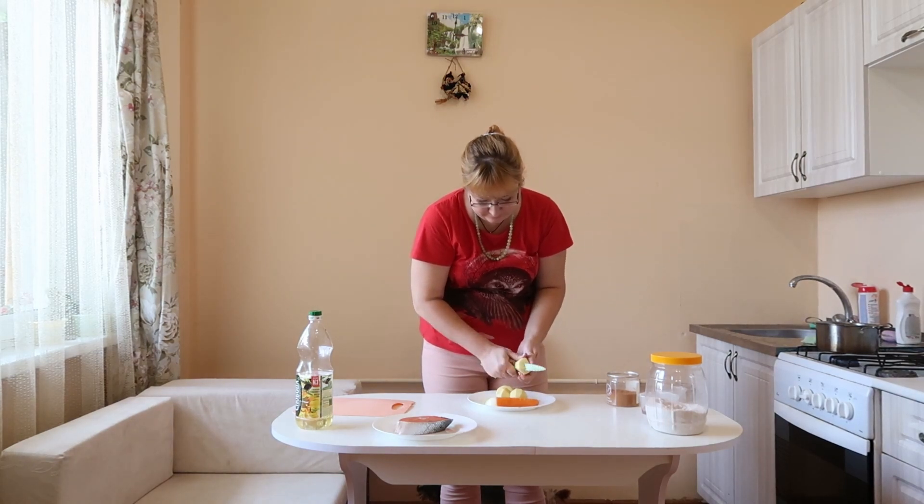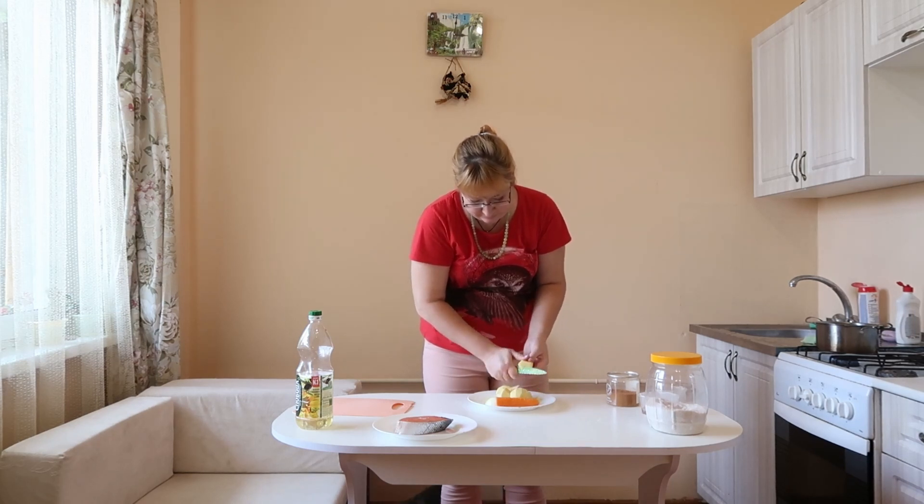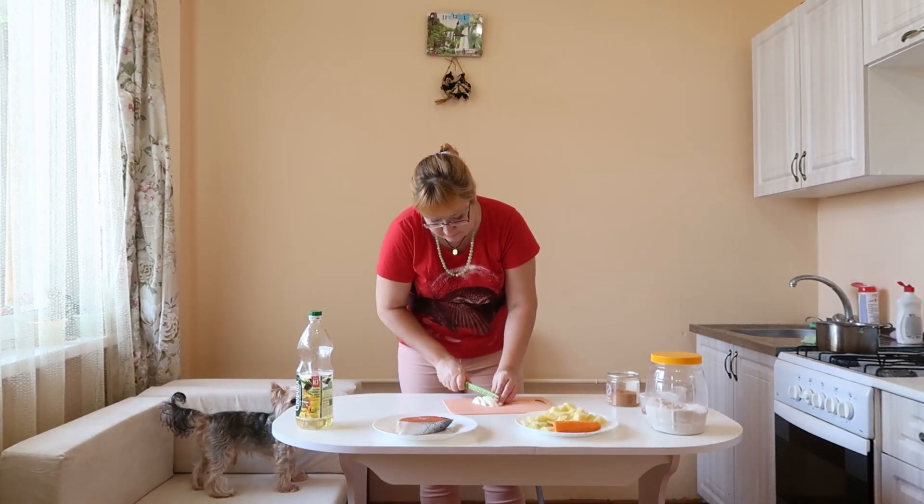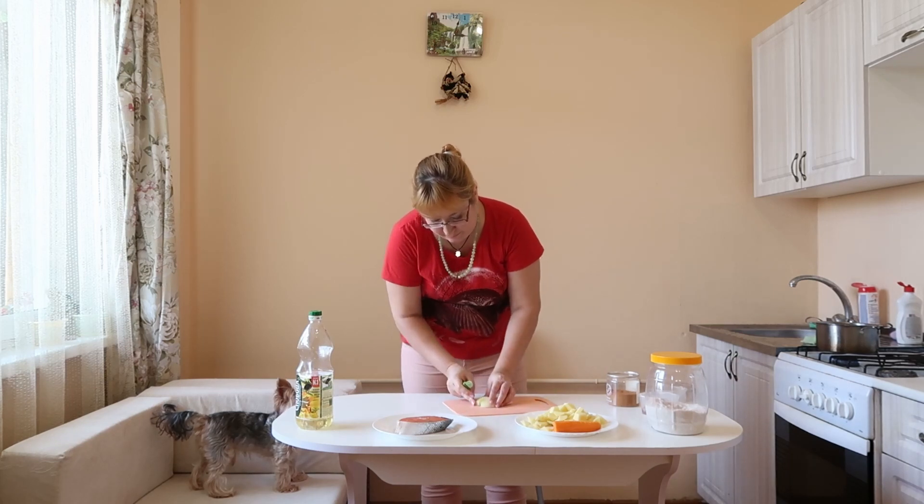Finely chop the potatoes. Cut the onion and 3 carrots on a grater.